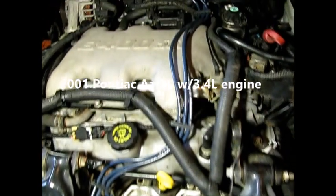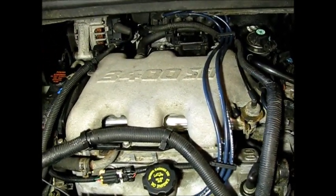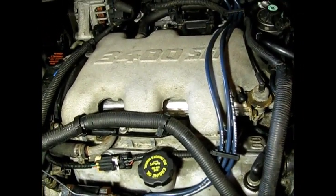This 2001 Pontiac Aztec with a 3.4 liter engine appears to be overheating. The owner recently flushed the radiator, but we're going to go over this thing and troubleshoot it first.